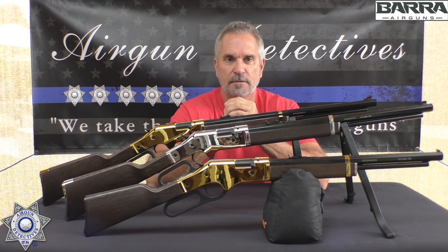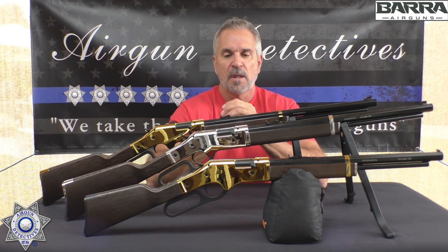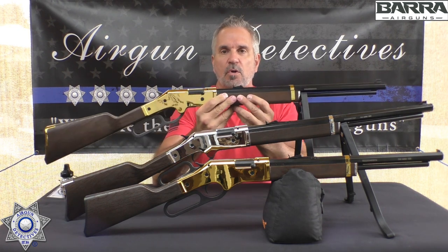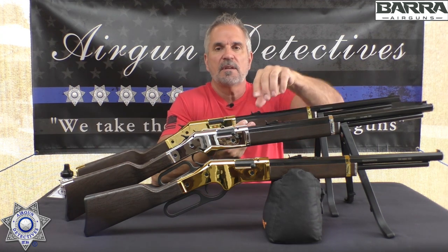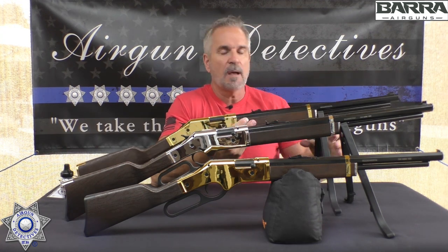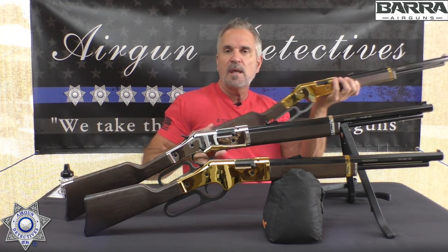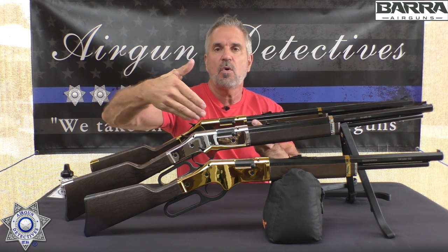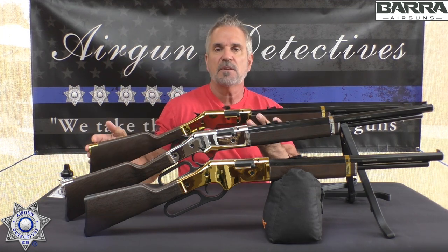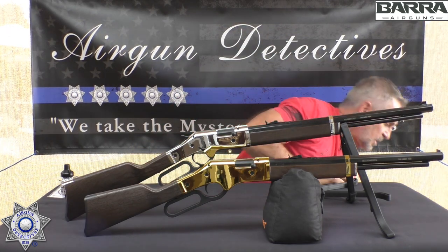These are the Barra 1866 cowboy rifles. They're multi-pump rifles and they come in a couple of versions. There's a gold version and a silver version — they're identical rifles. The only difference is the finish. I'm going to set the gold one aside so we can concentrate on the silver.